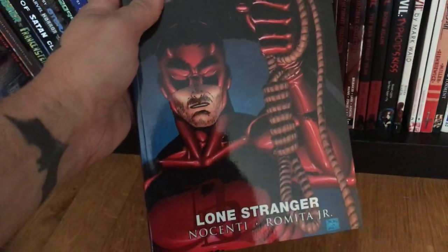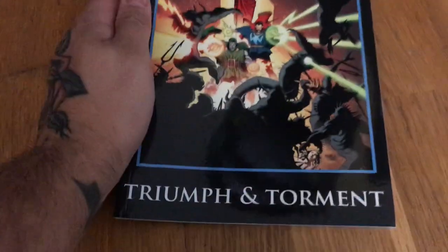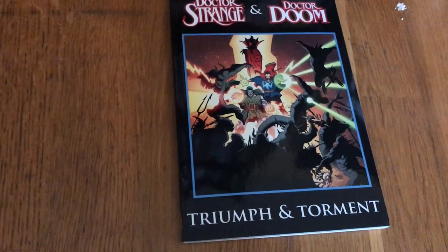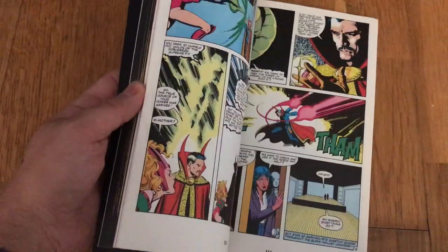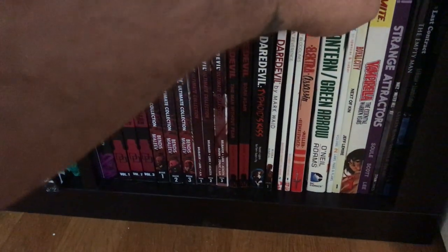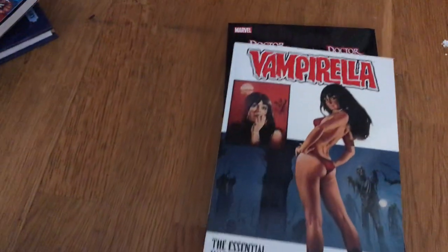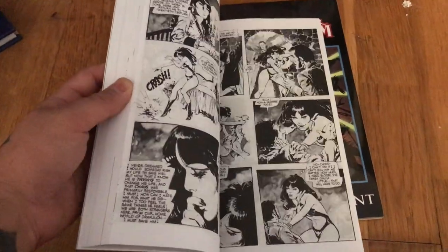Then the Brubaker Daredevil run. The Man Without Fear, Born Again, Typhoid's Kiss — the first volume of Mark Waid's run, which I'm sorry but I didn't like. Here's a very cool book — Strange Attractors by Vicente. Elektra. Doctor Strange/Doctor Doom: Triumph and Torment by Roger Stern and Mike Mignola — one of the most criminally underrated books you'll ever read, never gets talked about. It's an absolute masterpiece. Read it. Green Lantern/Green Arrow. The Fix volume three, Royal City, and Vampirella the Essential — a good book though Vampirella is obviously a very sexy character.